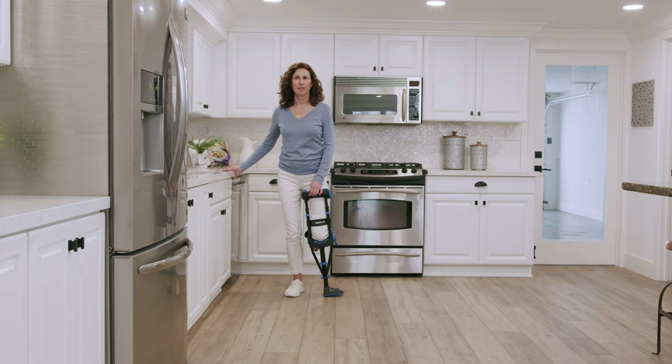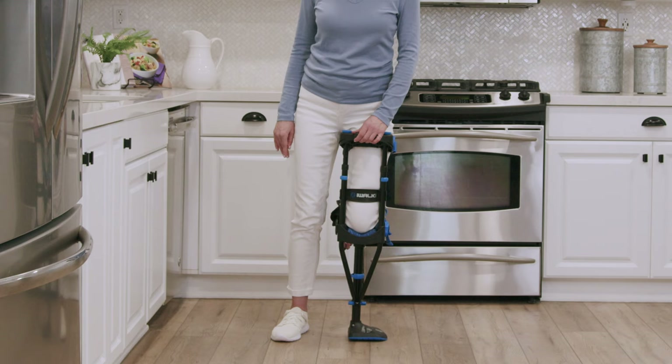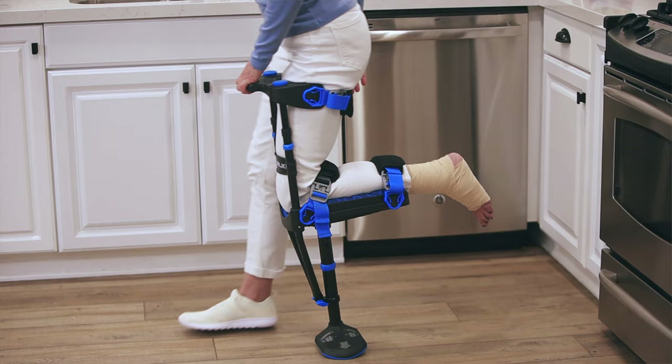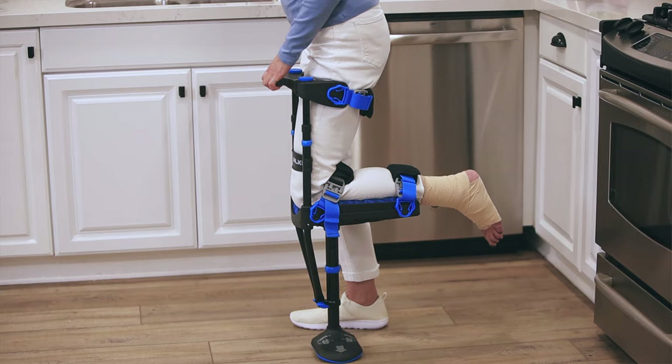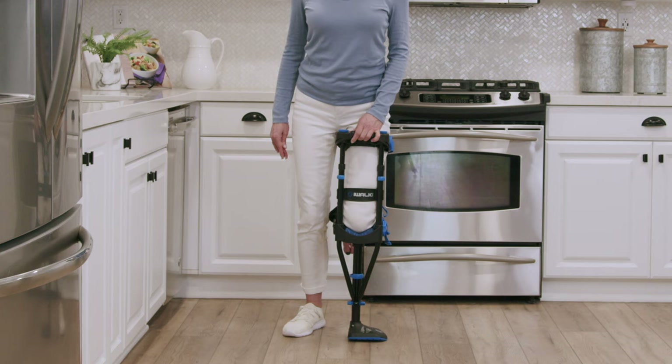Place your hand on the handle. Lean slightly toward the iWalk side and shift most of your weight onto the iWalk. Then slowly lean forward and when it feels natural, take a half step forward with your good leg. Try to keep your back straight and don't bend at the waist. Put most of your weight on the iWalk leg and step back to return to the starting position. Repeat this exercise until you can do it fluidly.